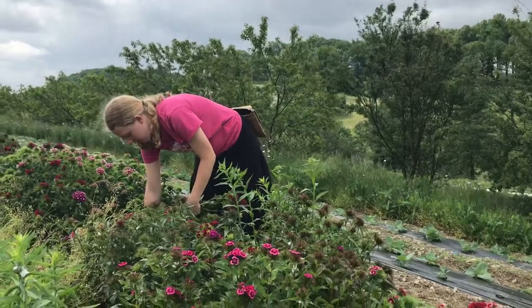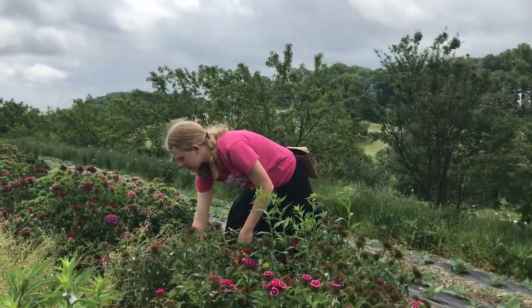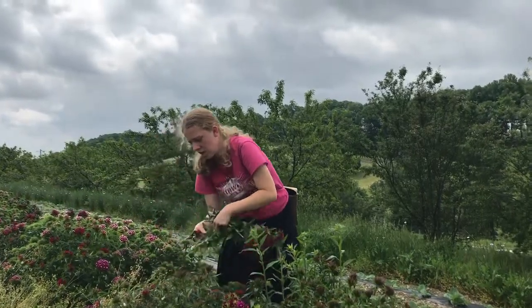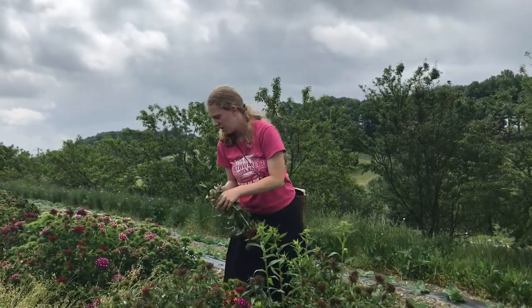When did you plant it? I planted it last summer. And since Sweet William is a biennial, it didn't flower last year, but it's flowering now. It's the end of May and you have flowers. Yes, it is.